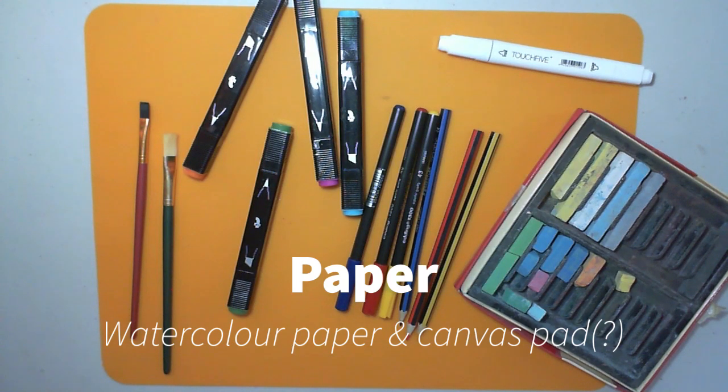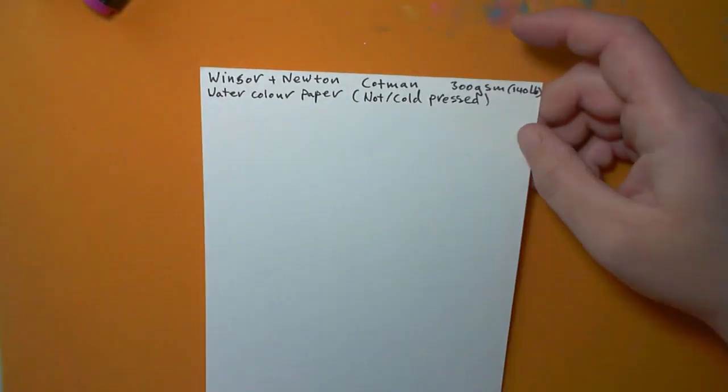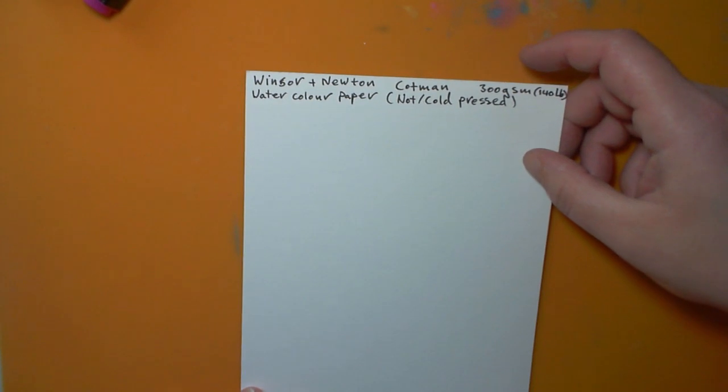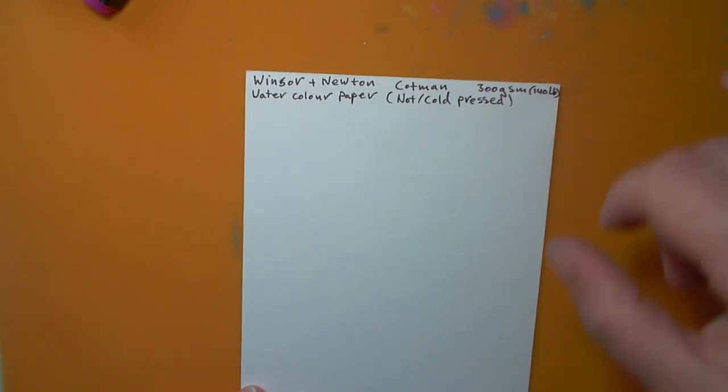Hi, welcome to my fourth video all about comparing paper. This one's all about watercolor paper, with a little extra at the end. This is Winsor & Newton Cotman 300 GSM, or 140 pound, watercolor paper.